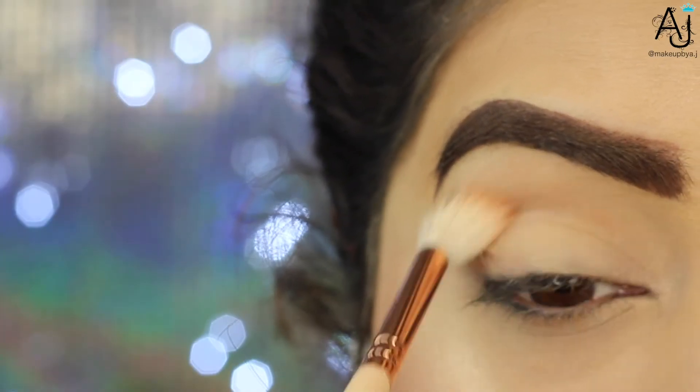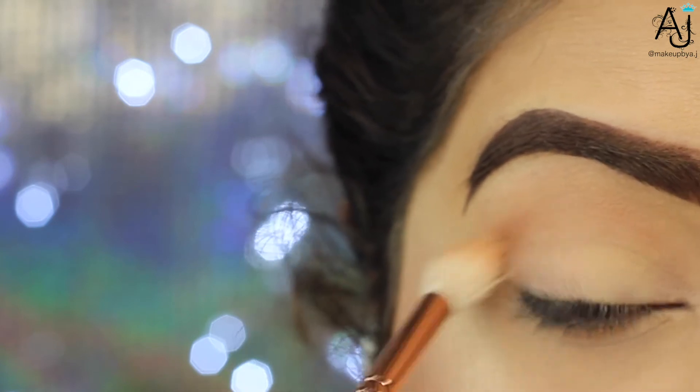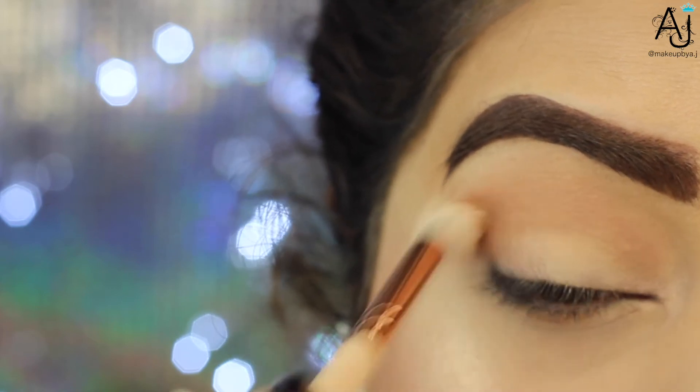Hi guys, I'm going to make this a quick one. I created this soft smoky cut crease and I've already prepped and primed my eyelids. Please never wear eyeshadow without priming your eyelids — it is that important.